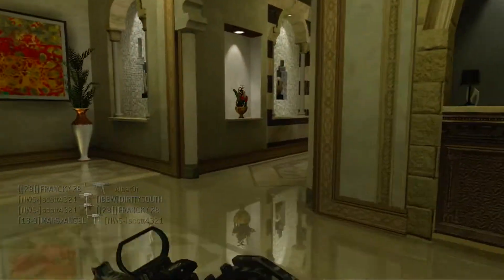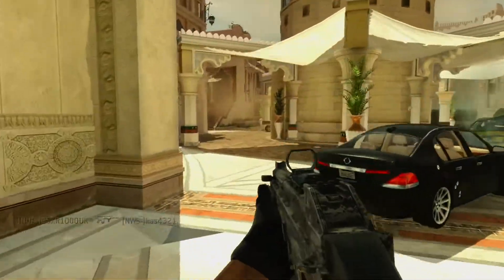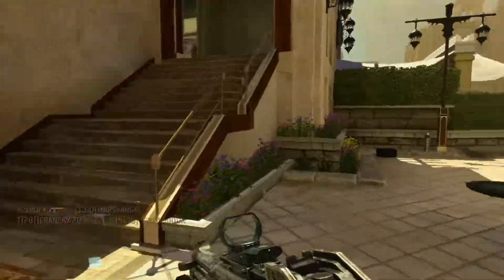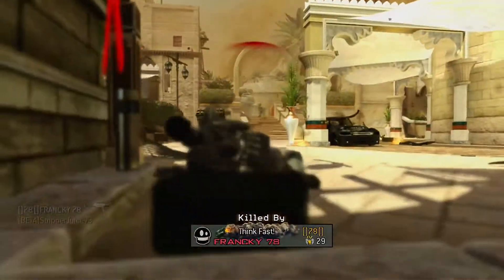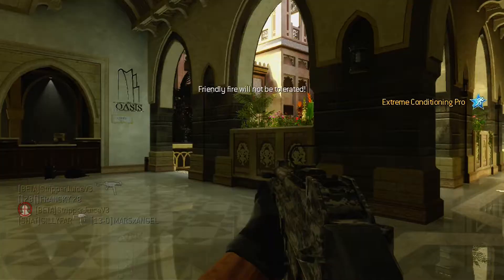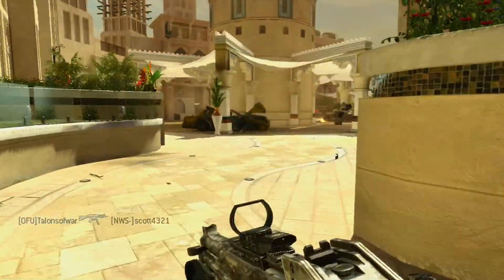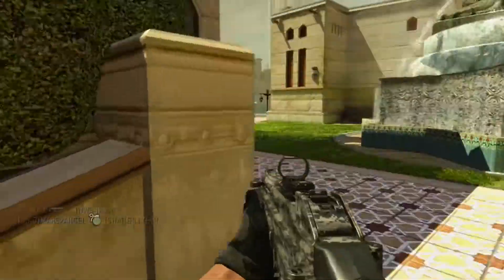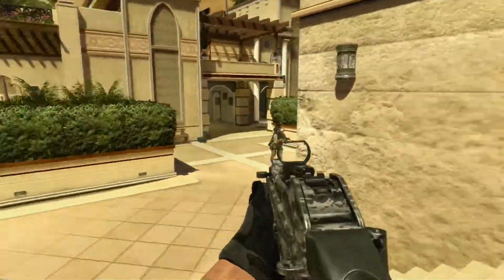One thing about the Hauppauge HD PVR2 worth mentioning: whereas the Elgato has the time-shift ability so you can rewind your gameplay and record from there, the Hauppauge HD PVR2 actually has a button on top of it. So if you've got it sat underneath your TV, you just hit record and within one or two seconds the recording of your gameplay is initiated — then you press the button again to stop recording. Both products come with great software that enables you to capture and edit your gameplay.